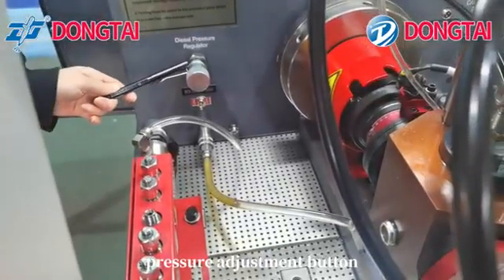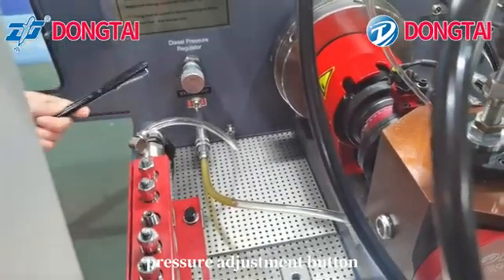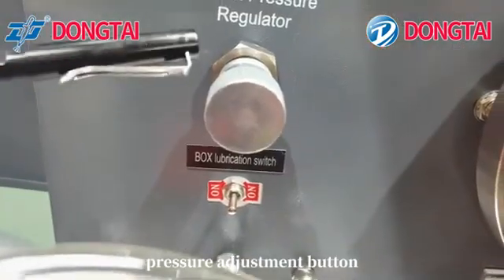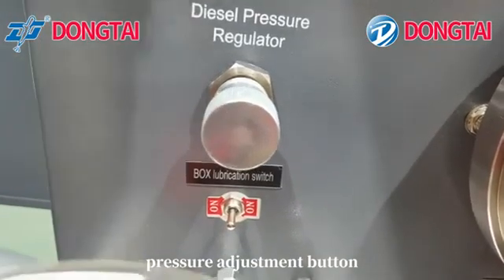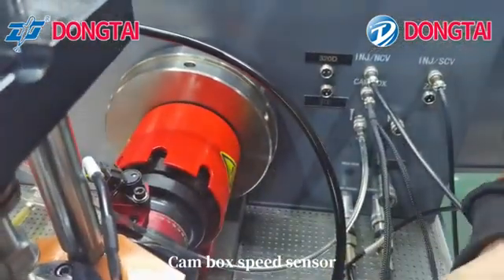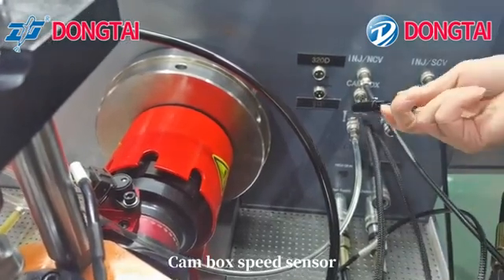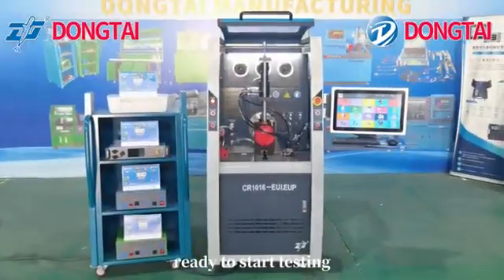Use the pressure adjustment button. Set the temp box speed center as required. The system is ready to start testing.